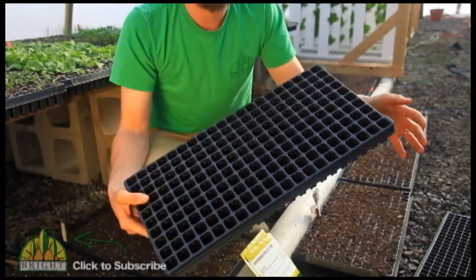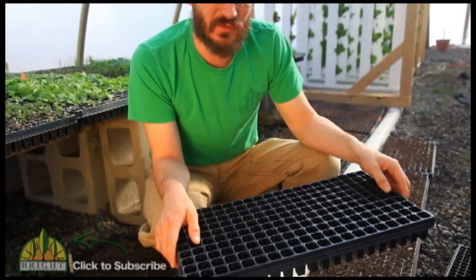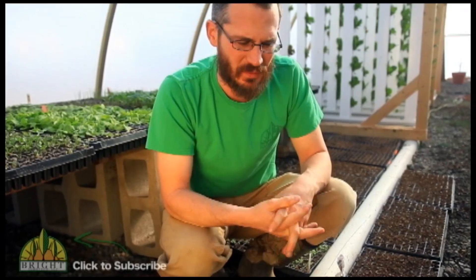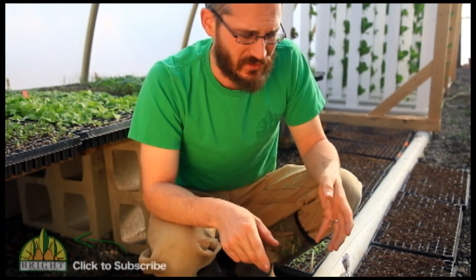What we do is we just take these trays and fill them up either with vermicompost or with a potting mix. Vermicompost is a little richer. If you use a potting mix, then you might have to supplement some nutrition — either mix in some vermicompost or fertilize your seedlings.